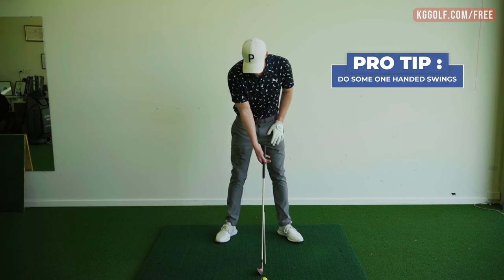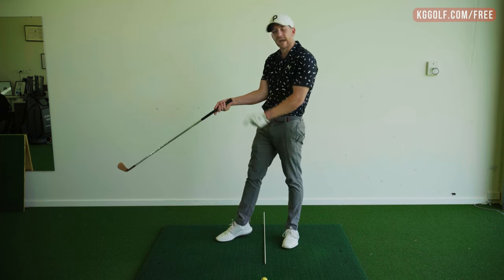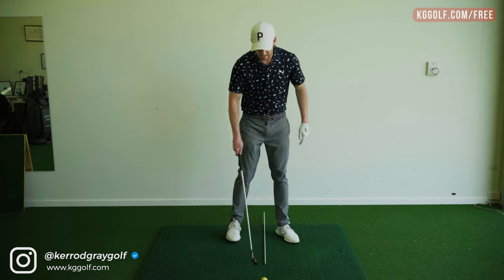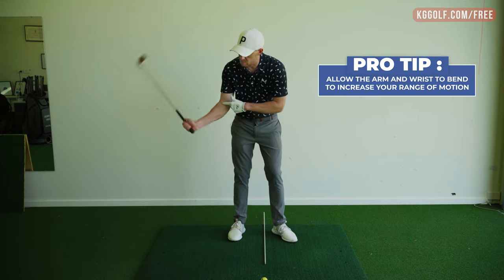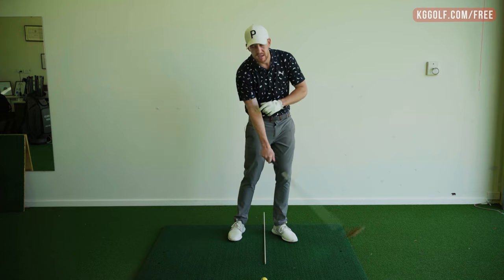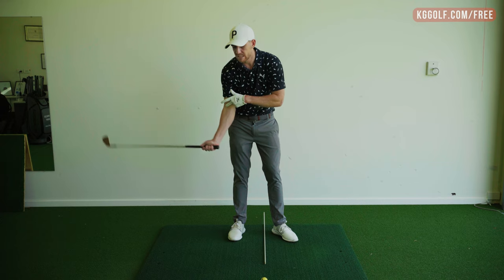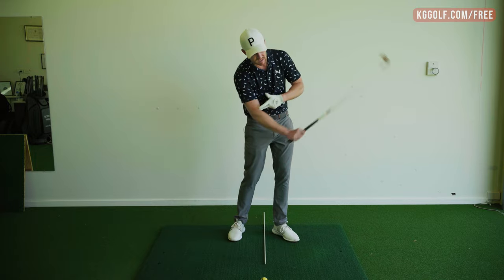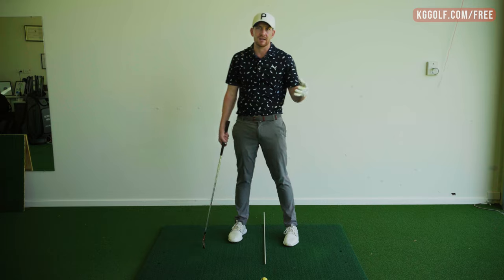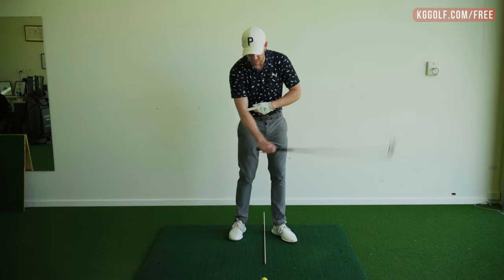Here is the first drill: do some one-handed swings. Set up with your normal stance, starting with your backhand — the right hand for the right-hander. Grip the golf club very similar to how you would a hammer. If it feels awkward, there's a good chance you're gripping it too much in the palm, so change it around. Bang it up and down like a hammer, feeling the full range of motion from the wrist. Don't be afraid to bend this arm and bend this wrist. The golf club needs to move in a range of motion from hip high to hip high. My elbow itself is not moving very far back and through — effectively there is a rotation of the arm, almost a bicep curl motion, a hinging of the wrist that allows us to create leverage and speed on both sides with very minimal effort.